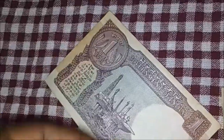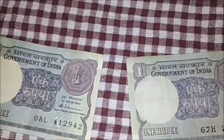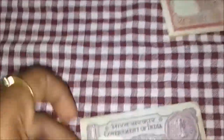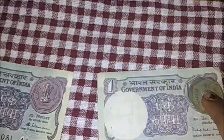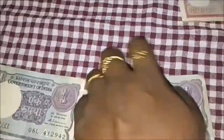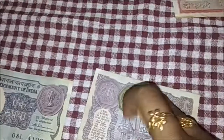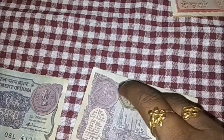This is the Government of India. This is the general knowledge question. If you want to match it, you can use one rupee coin. If you want to match it in 1974 — this is from the 80s. If you want to match this one rupee coin, you can see it and collect one rupee coin.